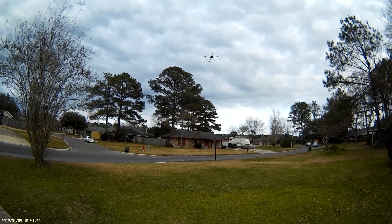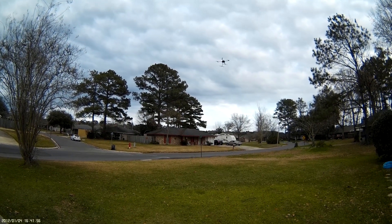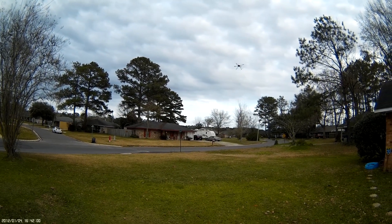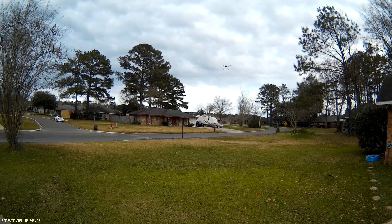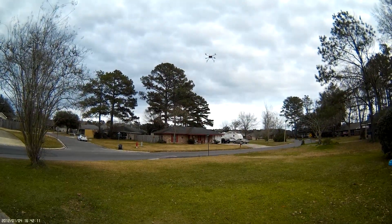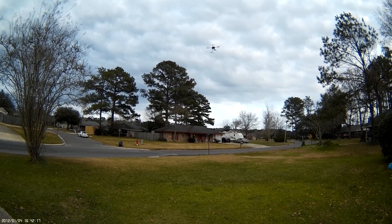Okay, and it's turning — it shouldn't be doing that. It turned 45 degrees when I went into loiter, and it stopped as if it was going to circle. Let me check — loiter again — and now it's turning again.